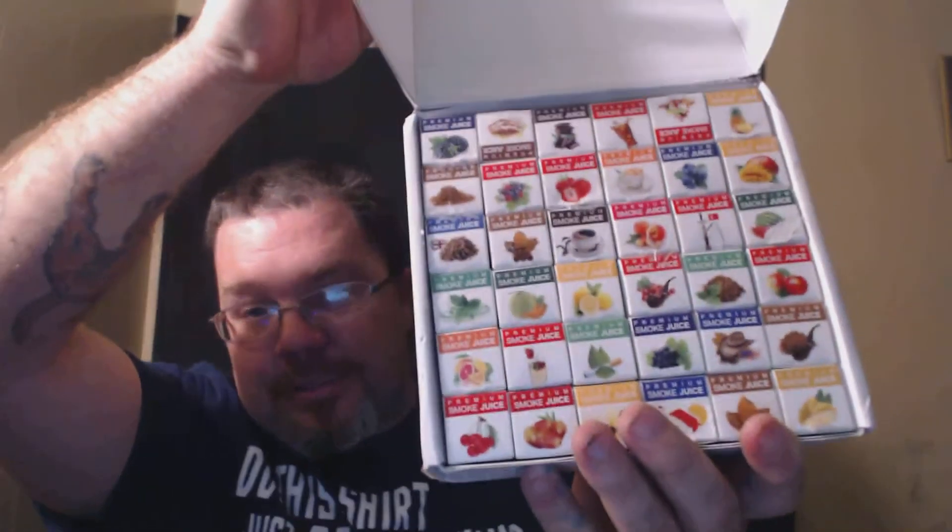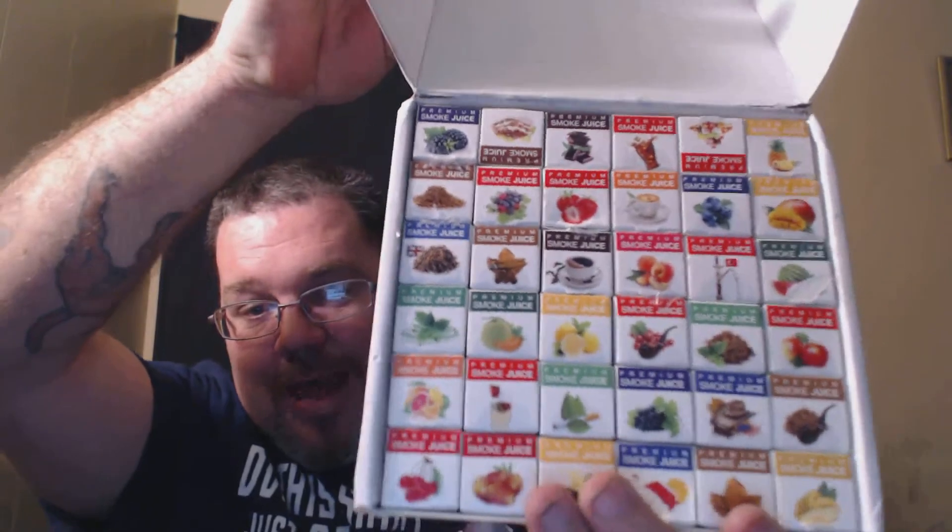Really, really good. I'm not going to do all the reviews today on this e-juice. I will give you a sneak peek of the flavors that they have sent. As you can see, it is a whole lot.